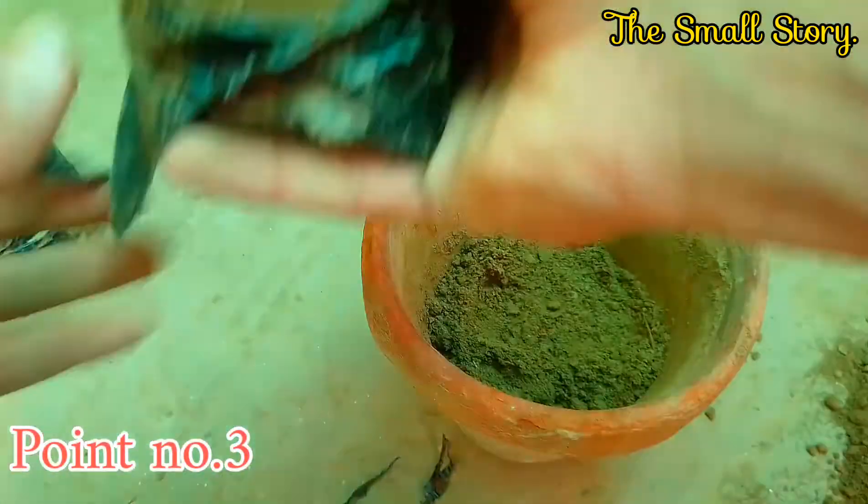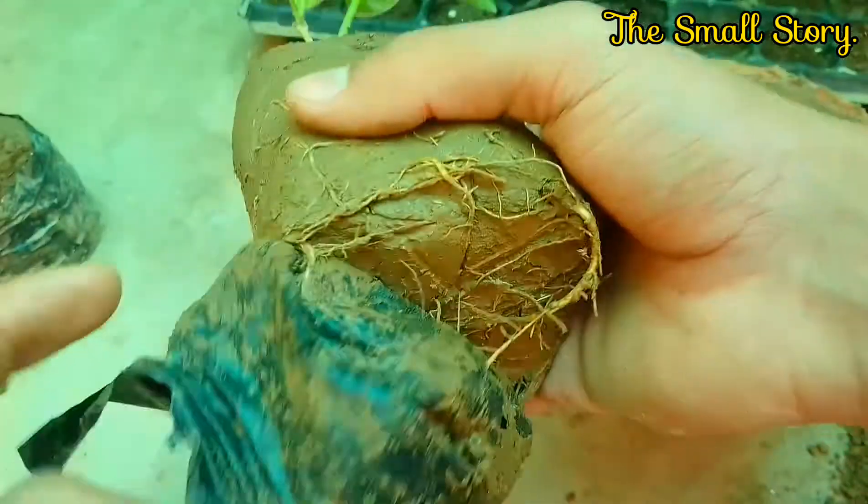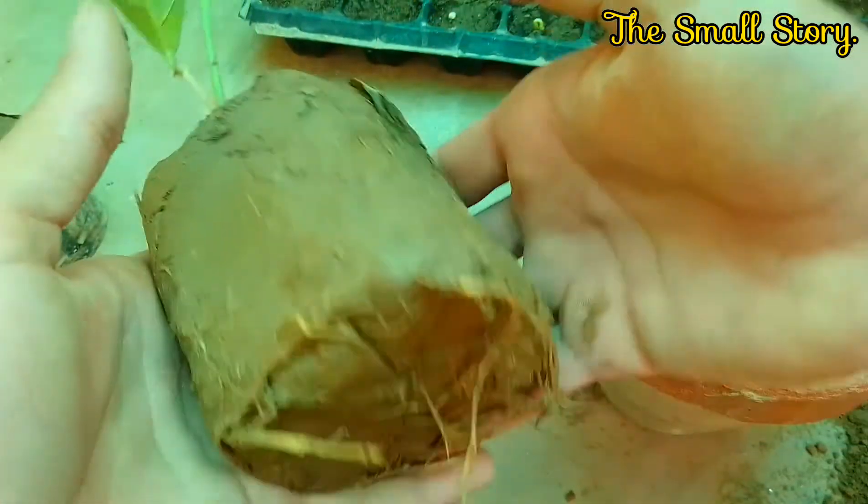Point number three: don't damage the roots of the jasmine plant. If the roots get disturbed, then it takes a long time for the plant to recover itself.